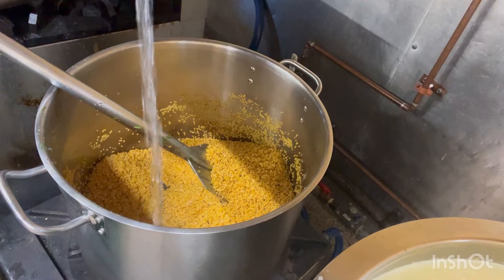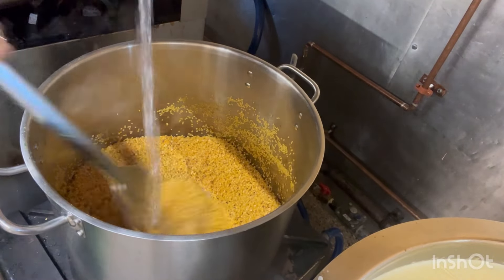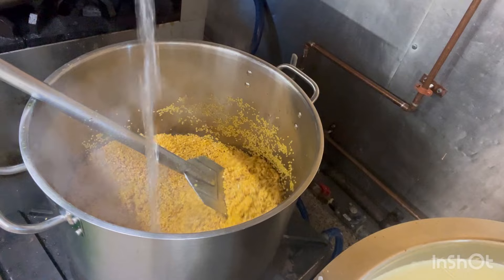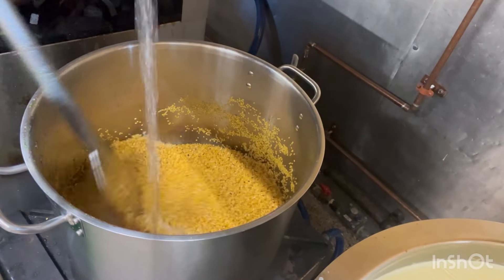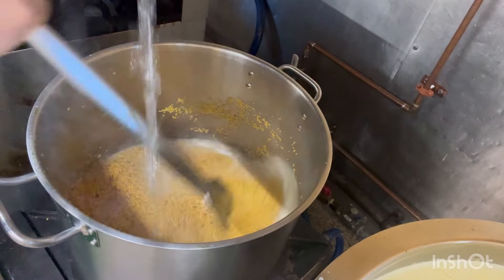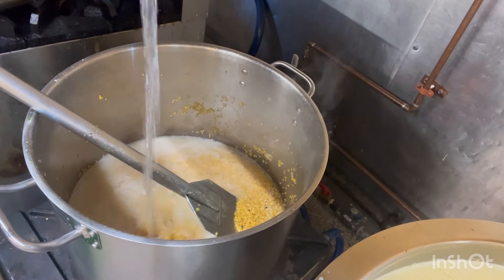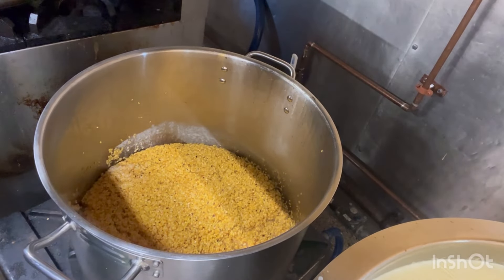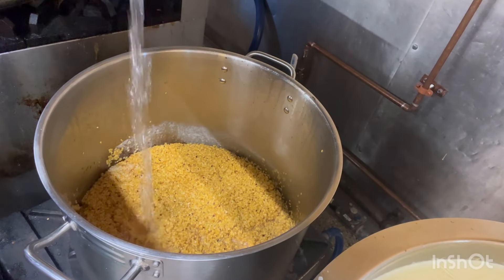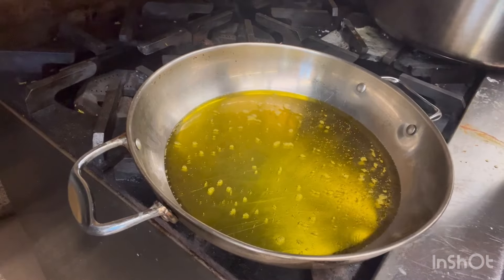So now I will wash the dal. I already washed the dal, so now I put the water. For moong dal boiled, add mustard oil.